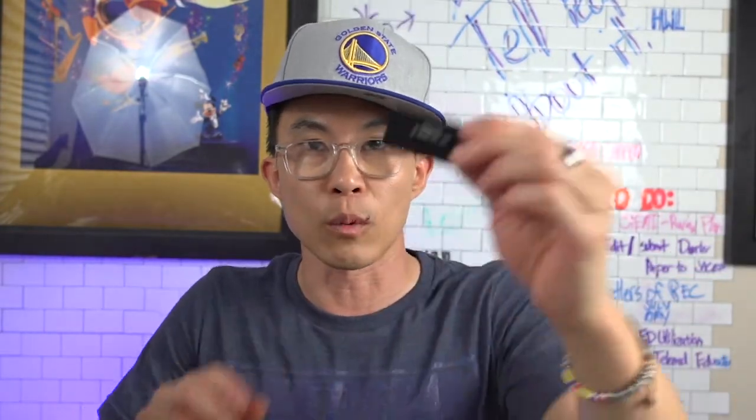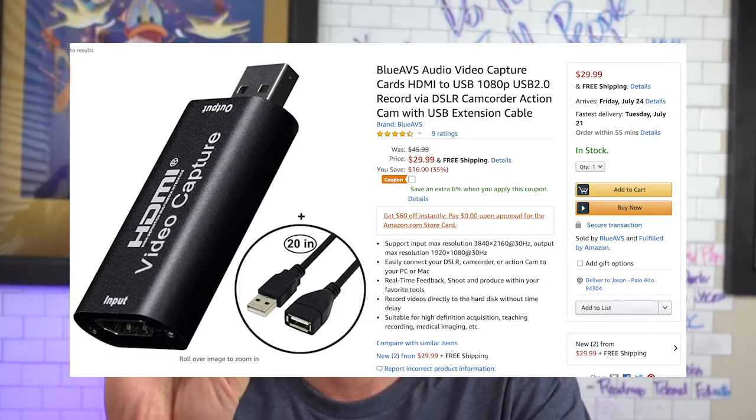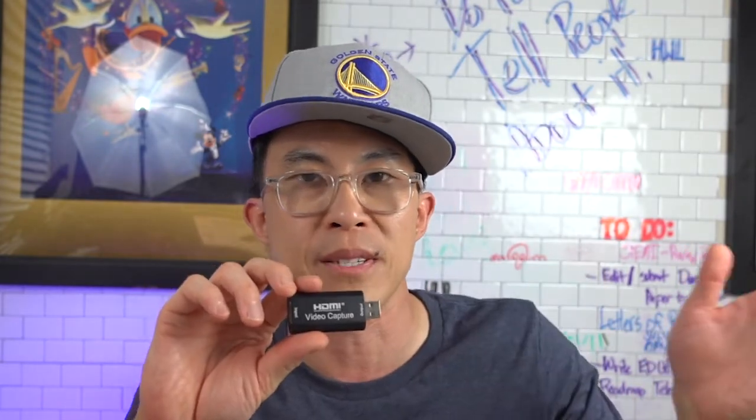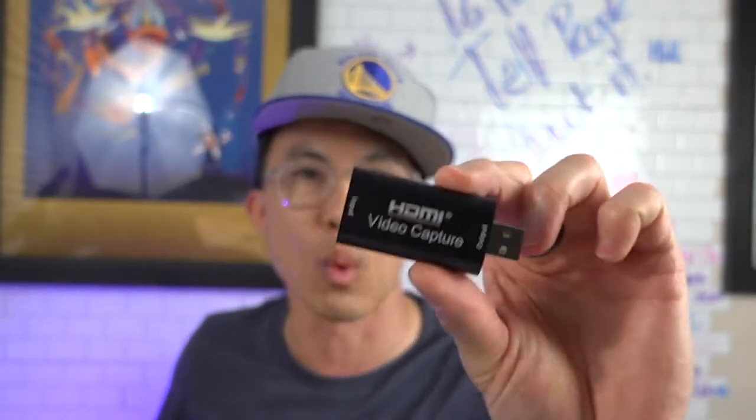So was it worth it? Is this thing worth it? Well, this thing was 30 bucks — 30 freaking bucks. If you look on Camel Camel Camel, which is the Amazon price checker tool that lets you see what past prices are on Amazon, this thing was even cheaper before — it was 20 bucks. Now in the time of COVID coronavirus, prices are jacked up, but it was still only 30 bucks.